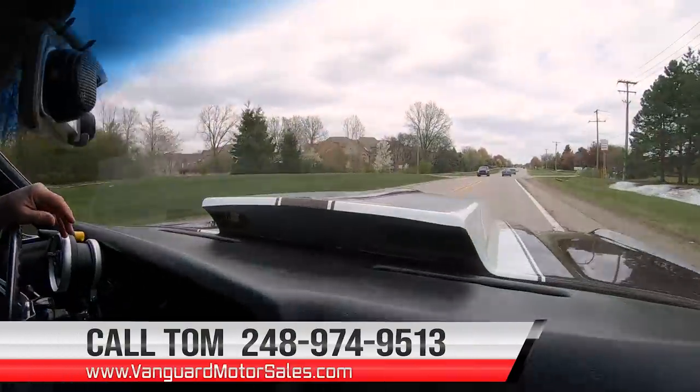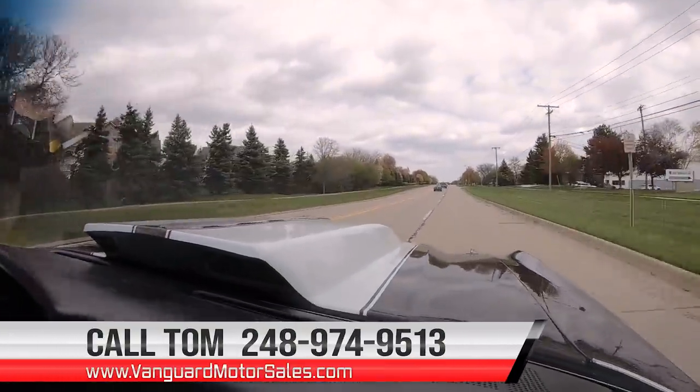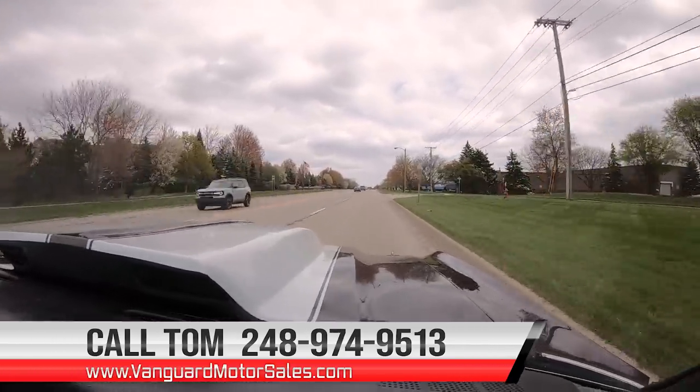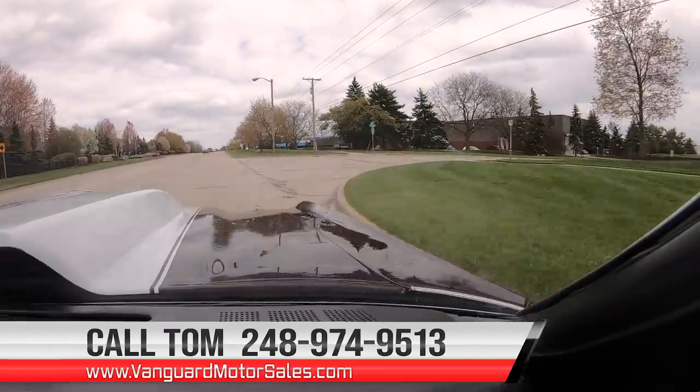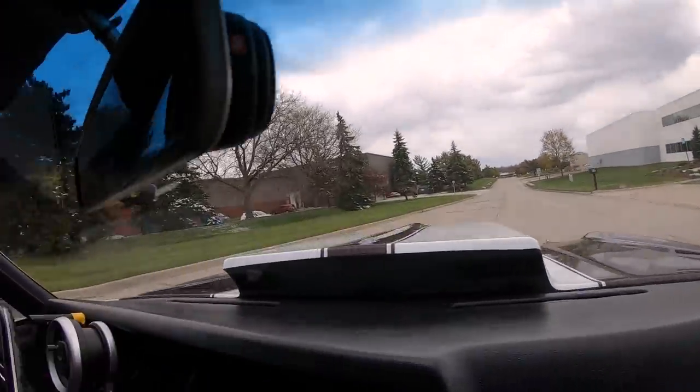At Vanguard Motor Sales, we can ship it anywhere in the world. You just give us a call at 248-974-9513. Nothing is like some Merlin Power — that big old 540 cubic inch motor. Just amazing.